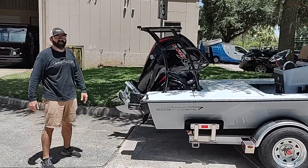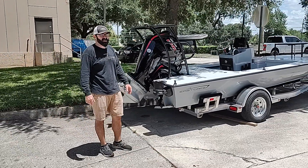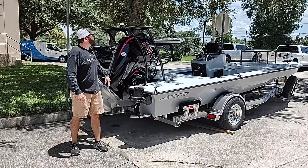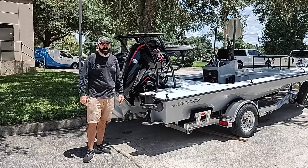We've got the Merc 115 Pro XS CT — great motor, a lot of boat control here, and we're still seeing speeds north of 50 miles an hour — paired up with the PowerPoll Micro and our GoFast polling platform. Another sweet rig headed out of the shop, thanks for checking it out.